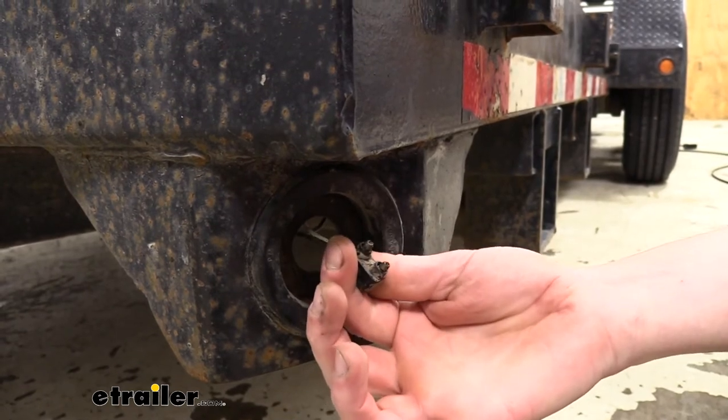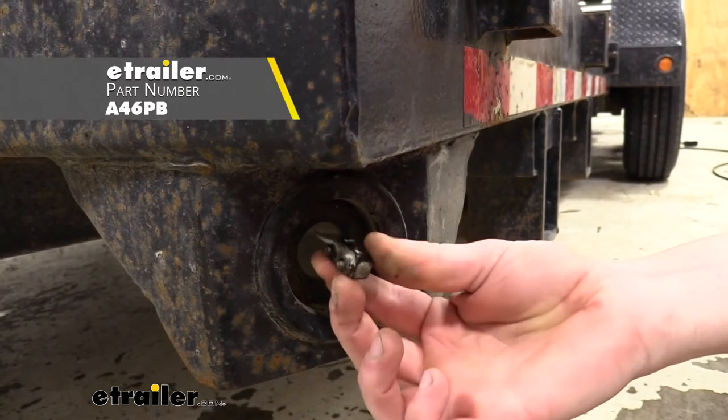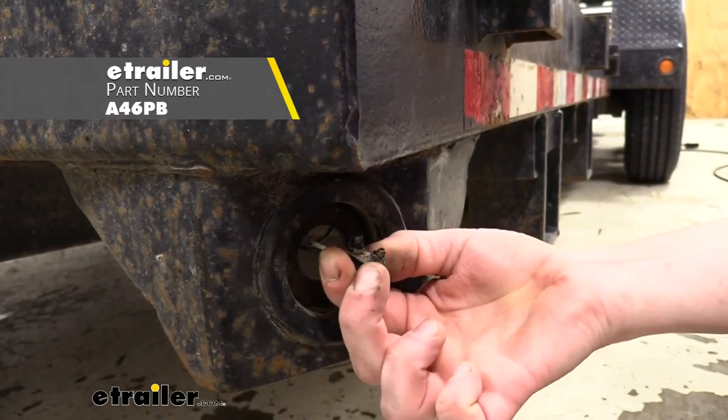If your bulb was hardwired, you would need to cut the wires to remove it. This connector is going to be necessary to install our new lights, so if you do not have this connector on your trailer you'll want to pick one up at eTrailer.com so you can quickly connect your new light.